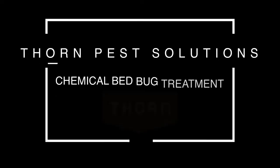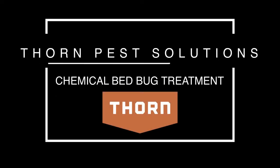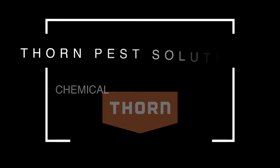Hello, my name is Kevin with Thorn Pest Solutions and today we are going to be showing you a bed bug chemical treatment. So today we're going to be doing mostly dust. We like dust because it picks up on the bed bug easier. We're going to show you the inspection, what we're looking for, what we're doing, and then we're also going to show you what a treatment actually looks like.